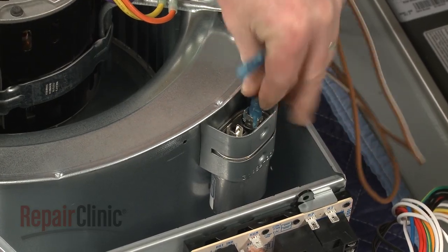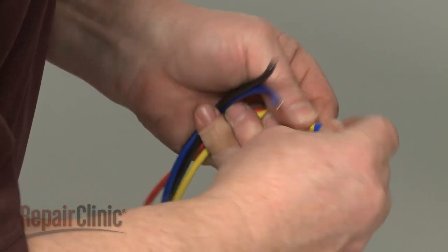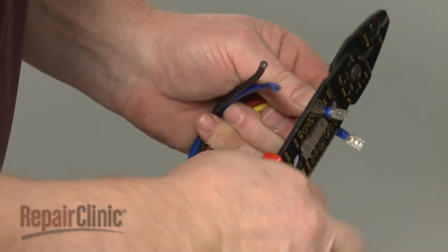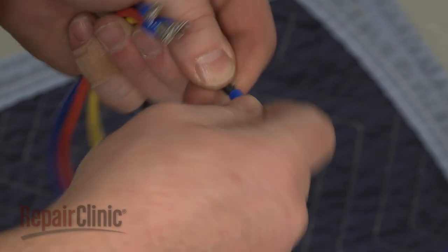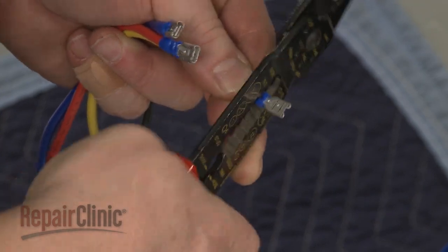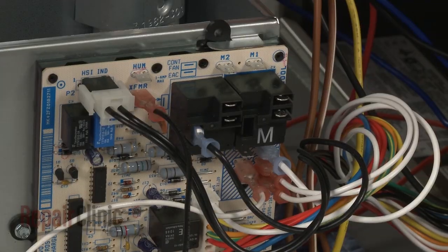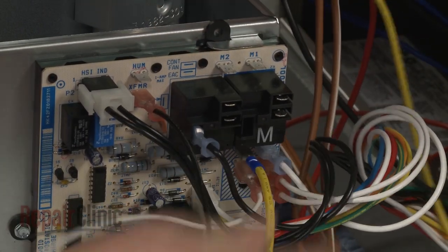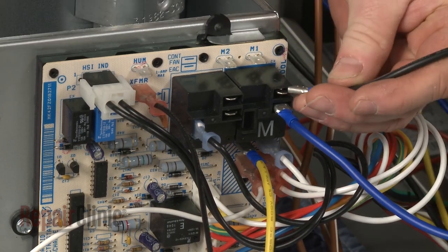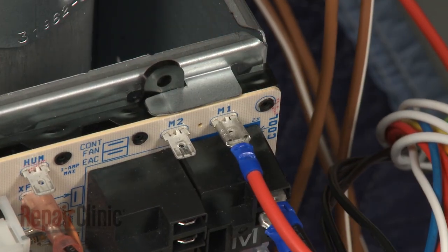Connect the brown wires to the terminals on the capacitor. You will need to attach terminal connectors to the ends of the neutral and speed wires. Refer to your product's wiring diagram to determine where the wires should be connected on the control board. For this model, the neutral yellow wire should be connected to the neutral terminal. The medium speed blue wire connects to the hot terminal. The high speed black wire connects to the cool terminal. The inactive red wire can be connected to either of the inactive terminals on the board, labeled M1 and M2.